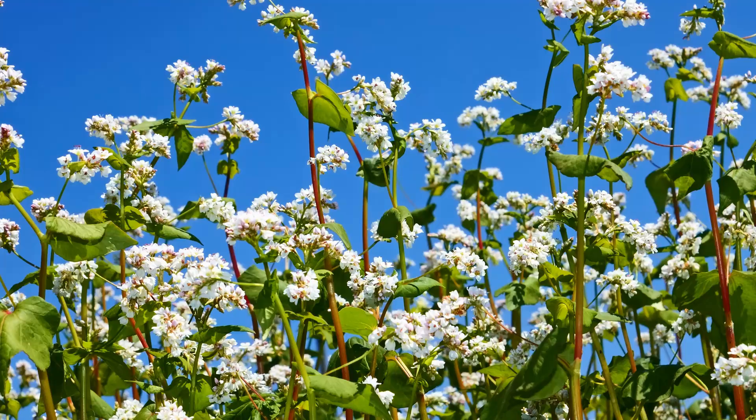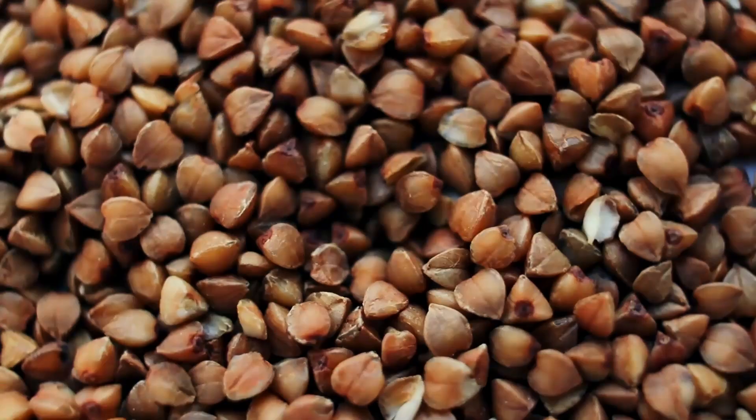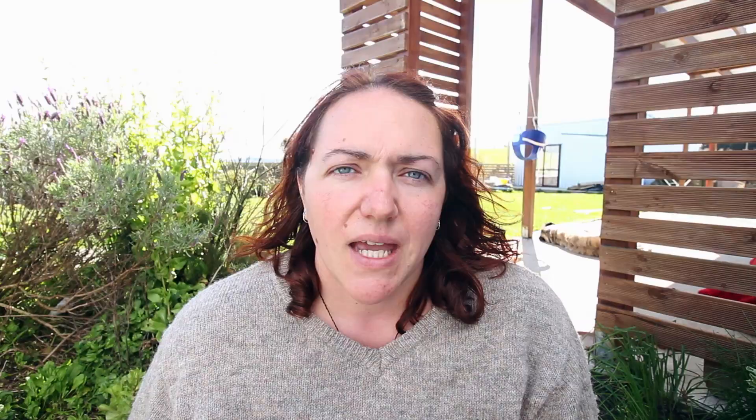Buckwheat, despite its name, is not actually a wheat at all — in fact it's not even a grain, it's a seed. It's commonly used by gardeners as a green cover crop and grows very quickly to smother out weeds. Bees and other pollinators love the flowers, and it goes to seed very quickly. It does need threshing and grinding, but it's a legitimate option if you want to grow flour alternatives at home. It does really well in poor soil, so if your soil isn't great, buckwheat might be the one for you.